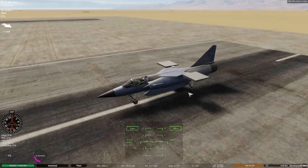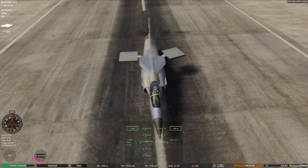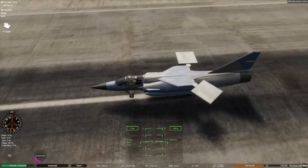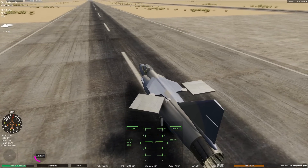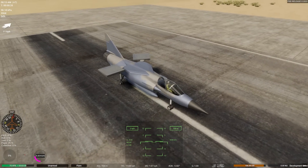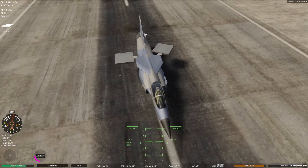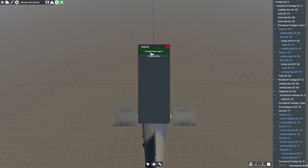Here we are on the runway. If I press eight — the wing is tilting. We want to limit it to about that angle, to be honest. That's more like 60 degrees. That seems to be fine.